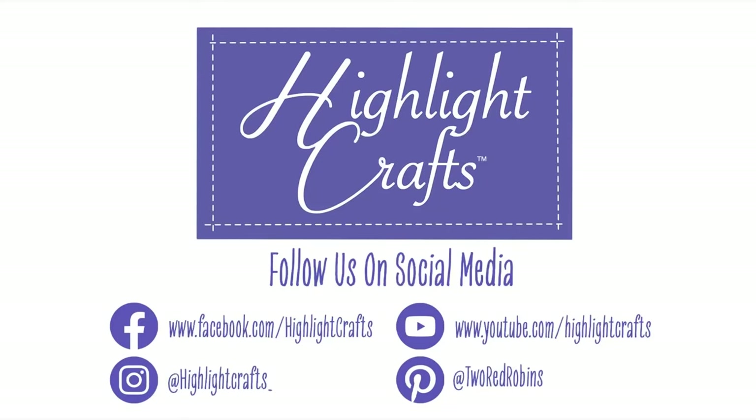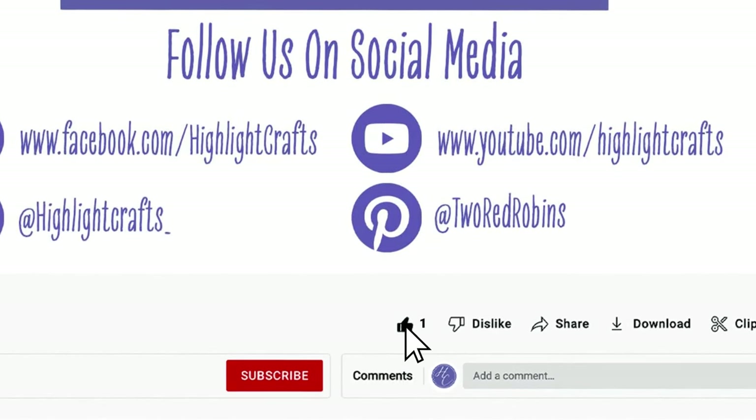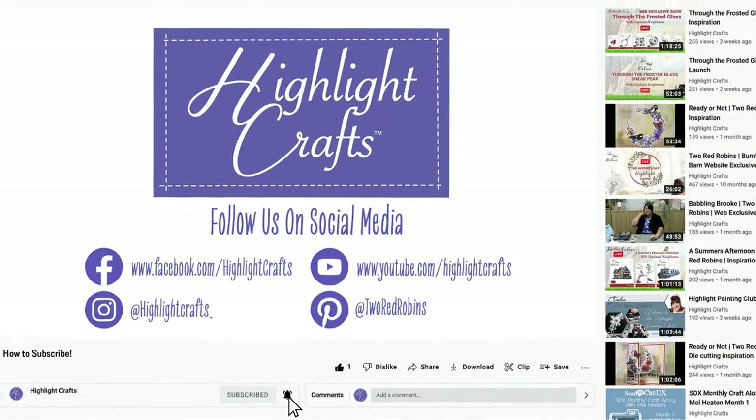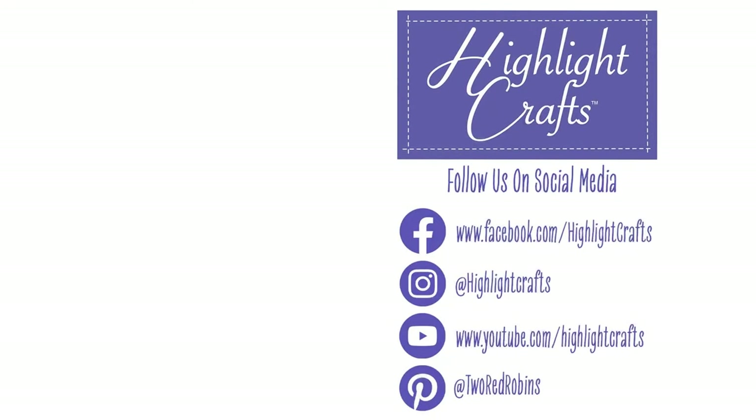Bye! If you want to see more from Highlight Crafts, make sure you click the like button, subscribe by clicking the subscribe button below, and click the bell icon to receive notifications of all our future content. You can also click here to see our latest video or click here to see more videos like this one. See you next time!